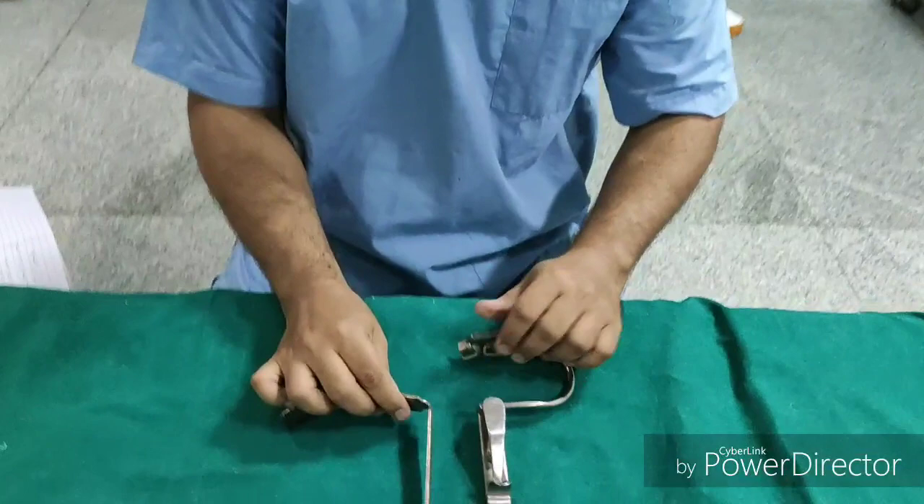Hello everyone. In this video, I will describe the instruments which are used in Adenoidectomy and Tonsillectomy surgeries.